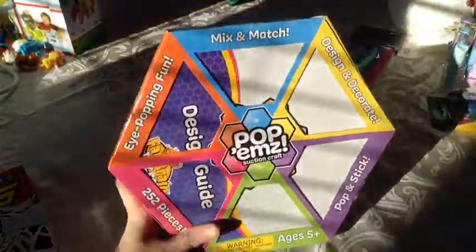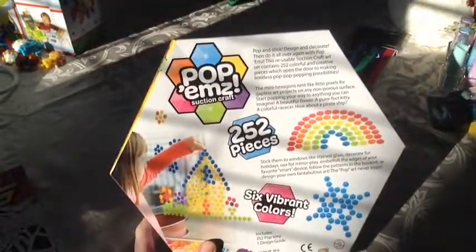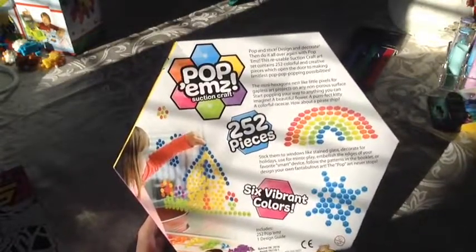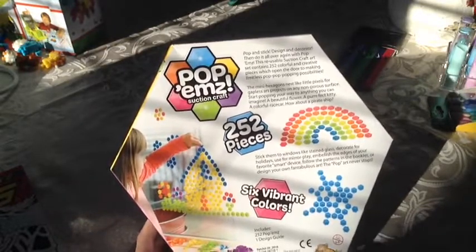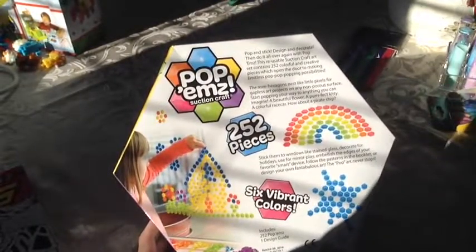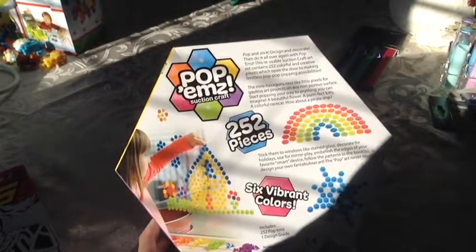Next thing that I got is Pop'ems. They're suction cups that you put on your window and you can make different designs. They come in six basic colors: green, purple, yellow, blue, orange, and pink. You can make rainbows, snowflakes, houses, flowers — you can spell out your name if you wanted. And one good thing is they never run out unless they get ruined or something. You can keep using them again and again.